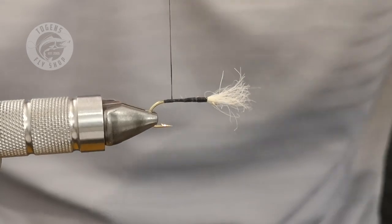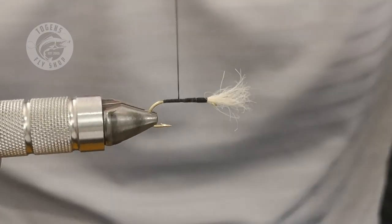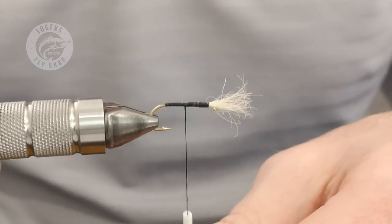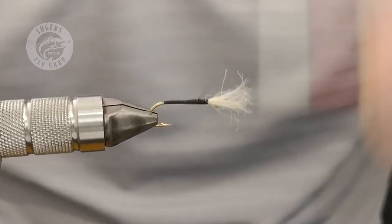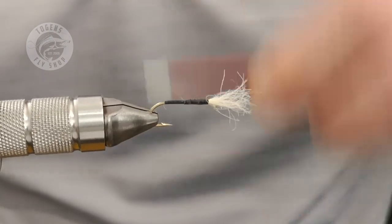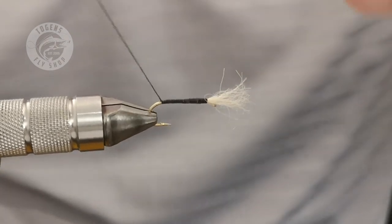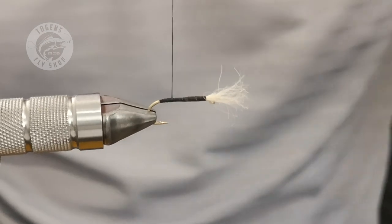I've gone down once with the thread and I'm going to go back up, covering any dubbing that's sticking out, making sure it's nice and tidy. I like most of my buzzers thin. I'm going to go back down again, a bit beyond where I've tied in — I'm finishing opposite the barb of the hook — and then come back up again, which gives the fish something to see, a nice silhouette.